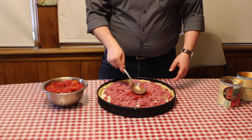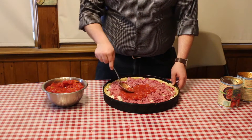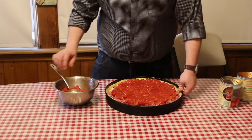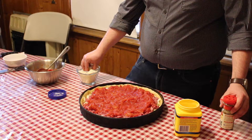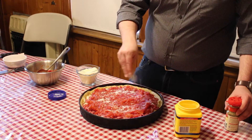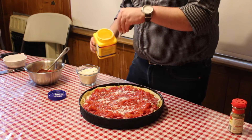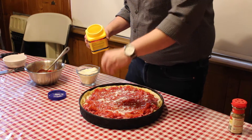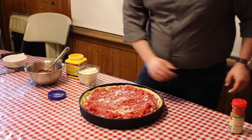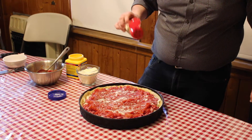When placing on your tomatoes, just make sure that you leave about a half to a quarter inch from the edge of the pan. To finish it off, sprinkle a little bit of parmesan cheese on top. To thicken the actual tomato sauce, sprinkle a little bit of cornstarch on there. And to add a little bit more flavor, sprinkle a little bit of oregano on there.